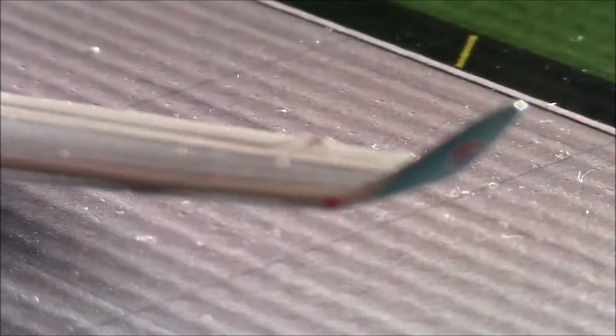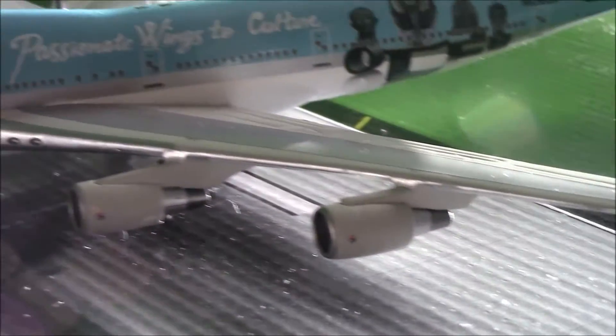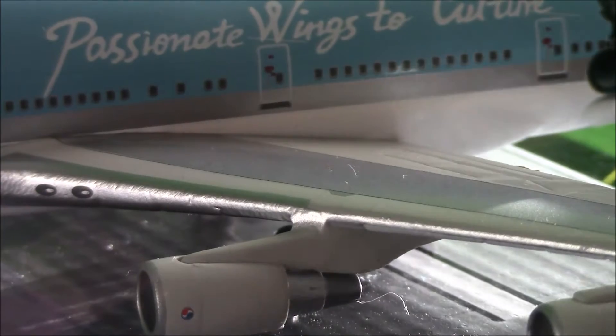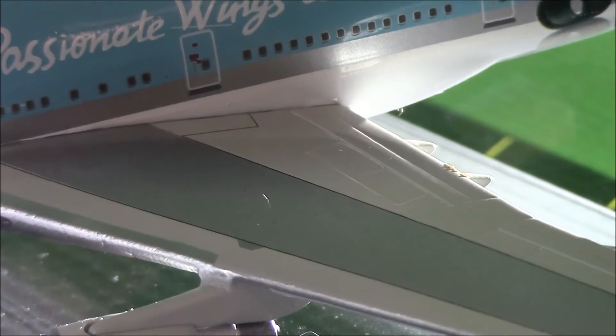Here we have the winglet with the Korean Air logo as well, and they're blue. And then there's the red navigation light. Then we have the overwing exit. However, one thing I noticed is that there are no egress arrows for the overwing exit, so that's a flaw there.